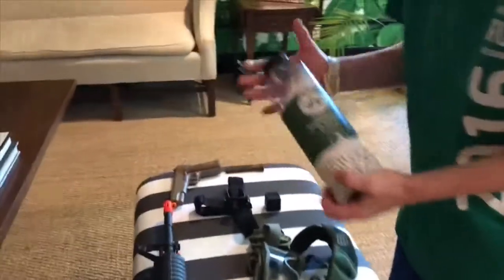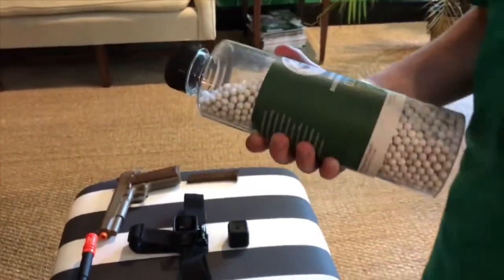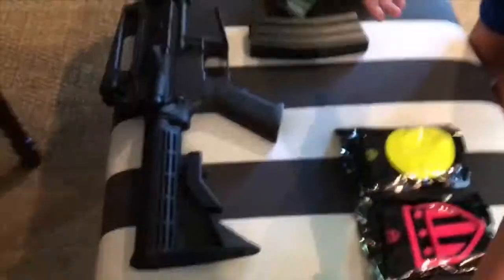Right here — it's a shorter mag but it holds extra ammo, so it'll hold 350 rounds. And here's my favorite brand of BBs from the airsoft place that we go to, Cedar Creek Airsoft.